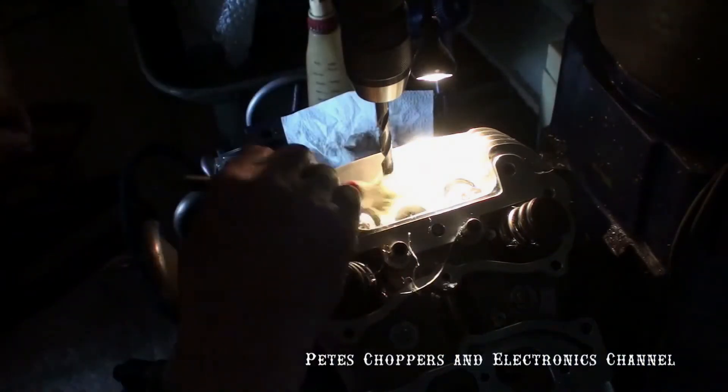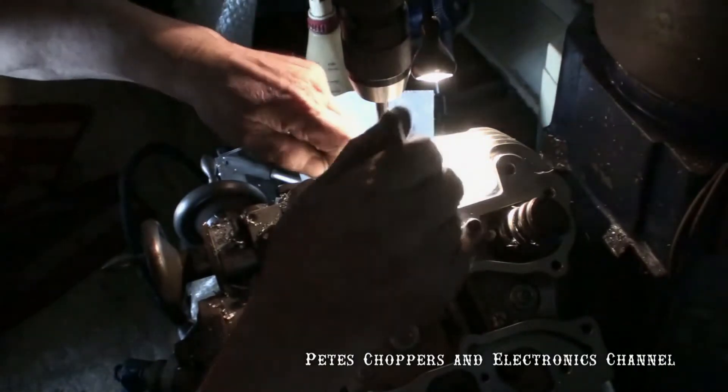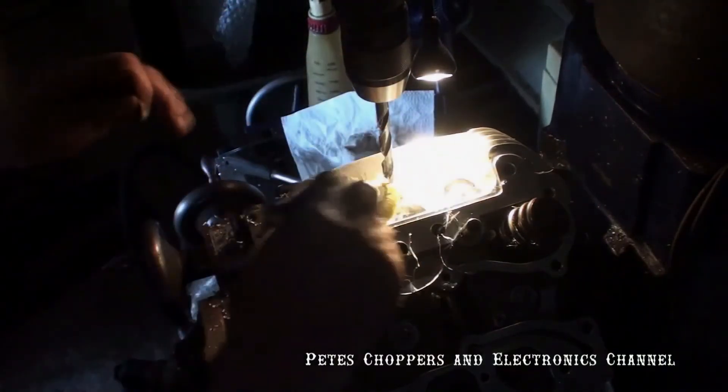This drill has cutting teeth on the extreme outer edge, and this is to take out the corner that I mentioned about. This drill is a 9mm drill.